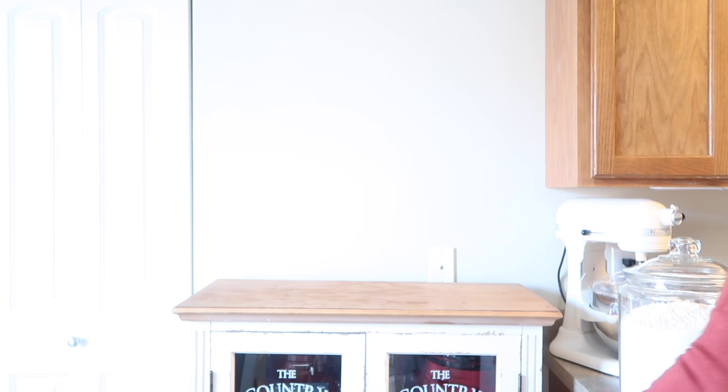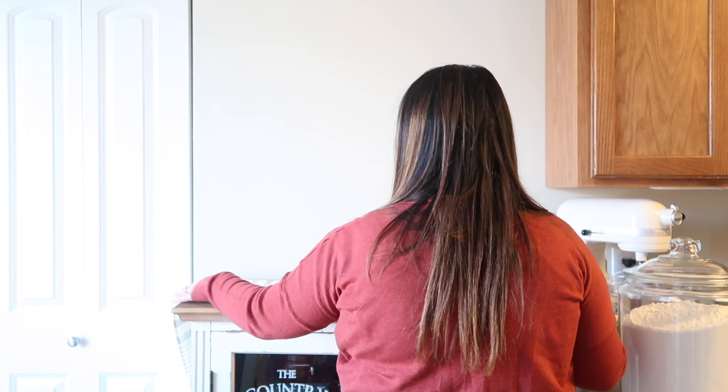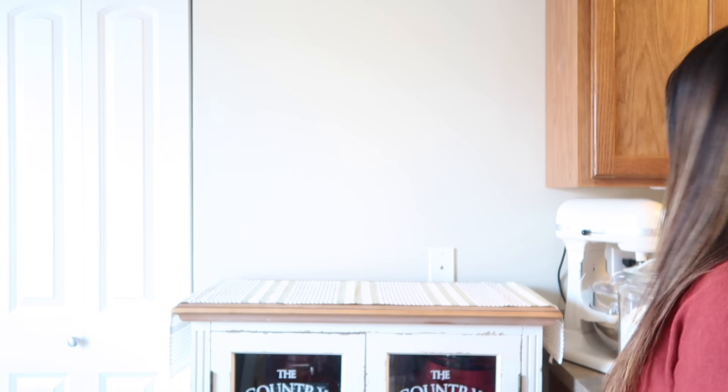We are starting in her little kitchenette area right here where she has her little table. Right here she has this cabinet which she uses to store all of her kitchen appliances — like her blender, her Instant Pot. It's just this really cute white cabinet that she got at Hobby Lobby. To start, we are just going to lay down this table runner that we got from the Target Dollar Spot a long time ago, last spring maybe, just to add a little bit of texture there.